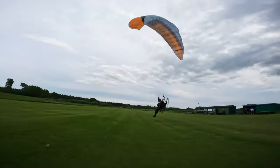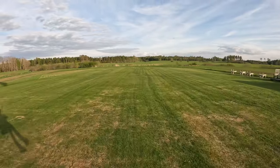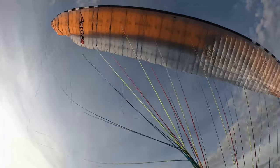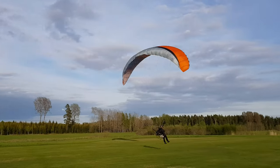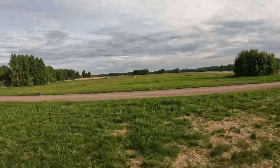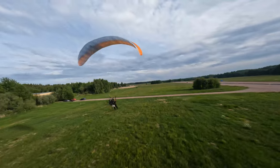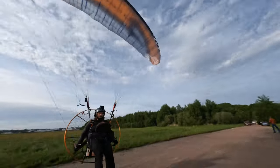Landing this wing is not difficult at all. It has good brake feel and a good flare, but if you're at the upper end of the weight range you will come in a little faster than you're used to with a beginner wing. If you practice building a little more energy on final and then bleed that energy off before flaring at the right time, you can land this wing really slowly. Just slowly apply brake, and just before the wing starts to descend do a full flare — the landing will be perfect and you won't need many steps to stop.